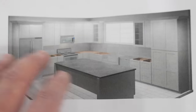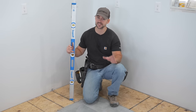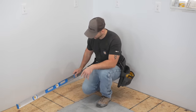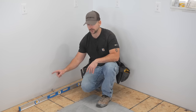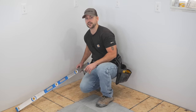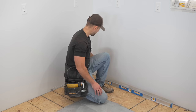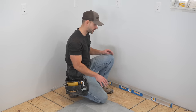The very first thing to do is find the highest point of the floor in order to start installing your base cabinets. The easiest way is to take a four-foot level and lay it on the floor. If you have to lift one end to make it level, the high side indicates the highest point. Checking from both directions confirmed that this back corner is the highest point.